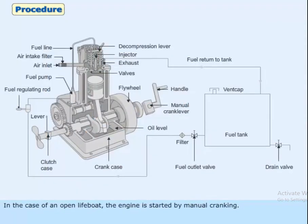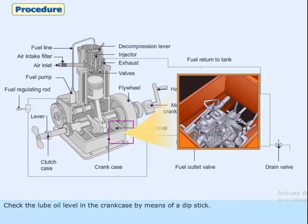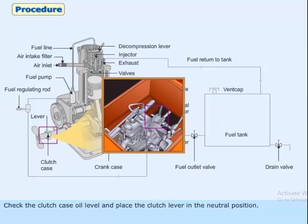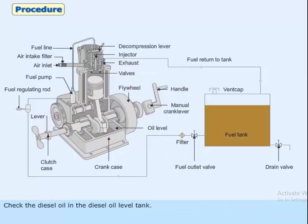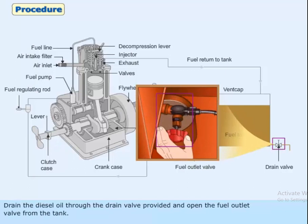Before starting the lifeboat engine, pre-checks have to be carried out. Check the lube oil level in the crankcase by means of a dipstick. Check the clutch case oil level and place the clutch lever in the neutral position. Check the diesel oil level in the diesel oil level tank.